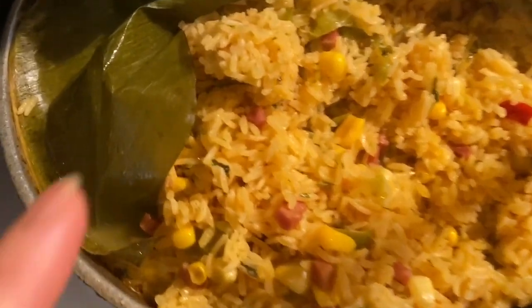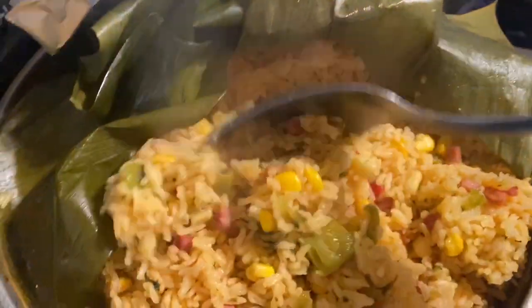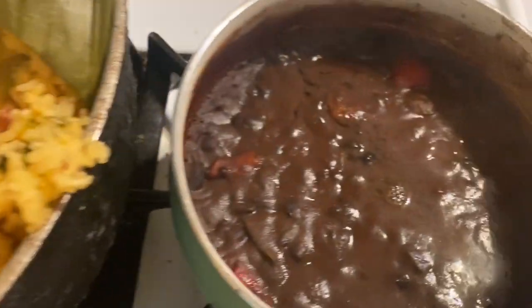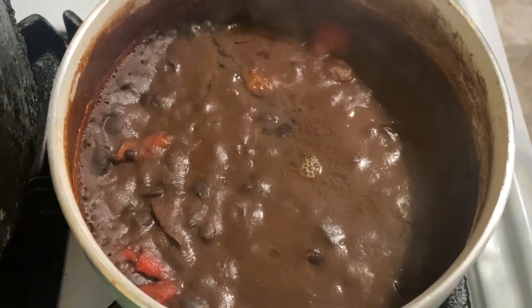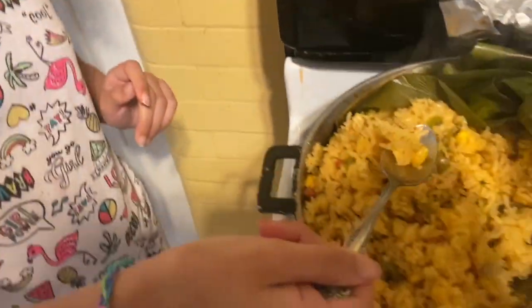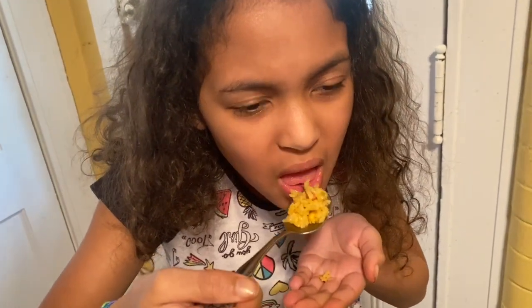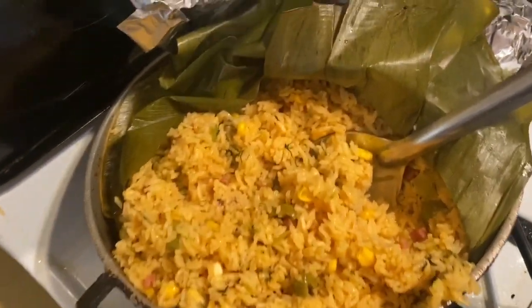My rice is done — look how beautiful it looks! It's ready to go. The black beans are ready too — they're nice and thick, not watery at all. I'm going to do a taste test. Be careful, you'll burn your mouth! It's good — all right, let me start making plates.